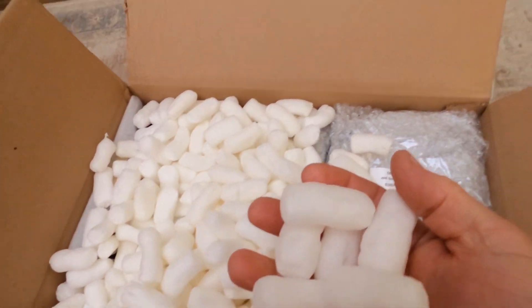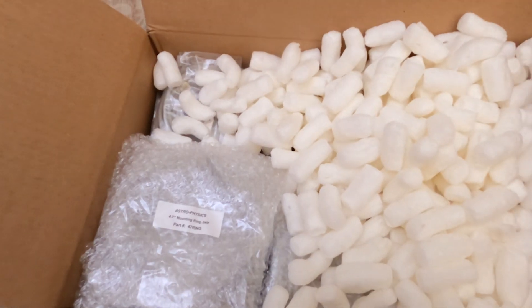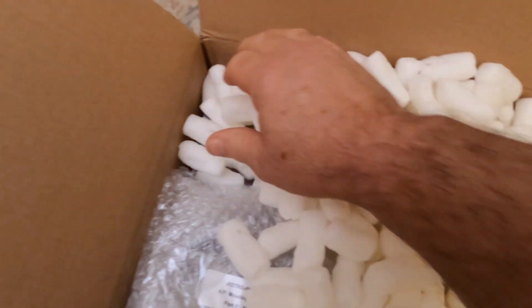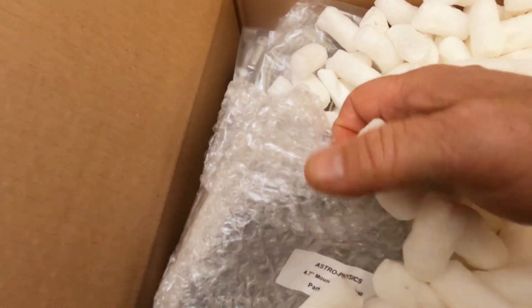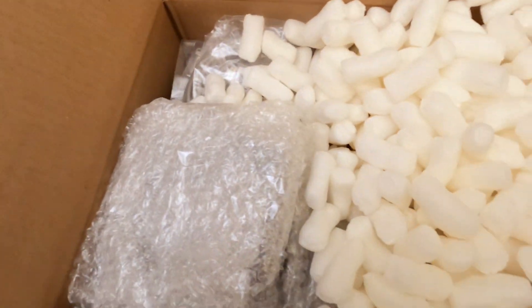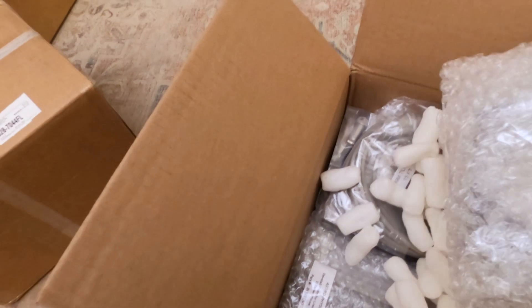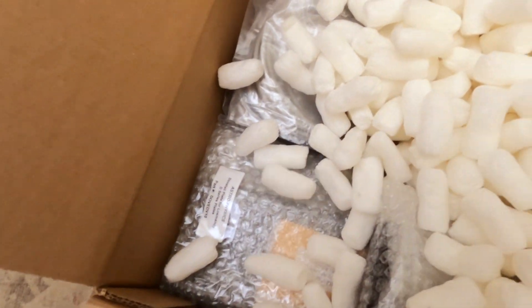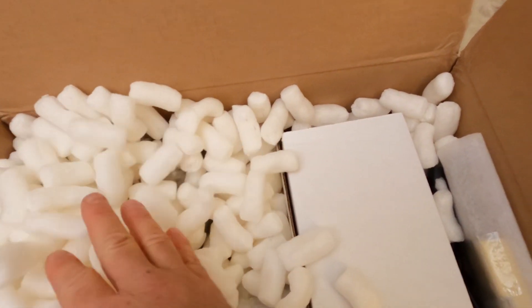And they're edible — I wouldn't recommend eating them, but they are edible. In the accessories box, not only is there going to be your various cables, but also any additional accessories that you may have ordered in addition to your mount. For example, there are some mounting rings and here's a dovetail. We'll go through everything in this box in more detail in just a minute.